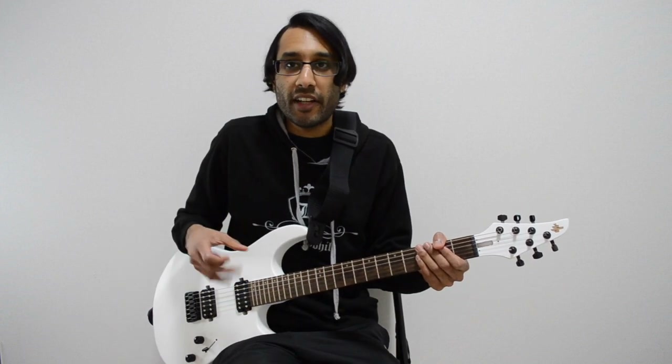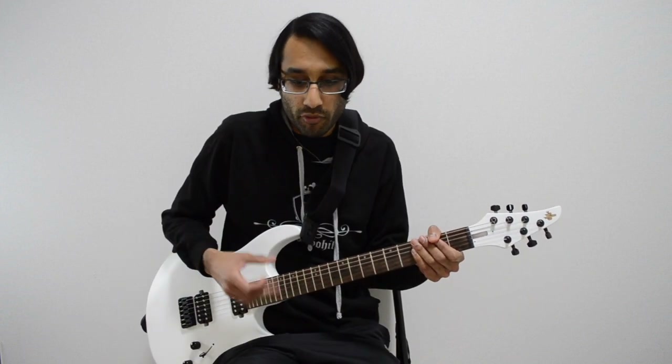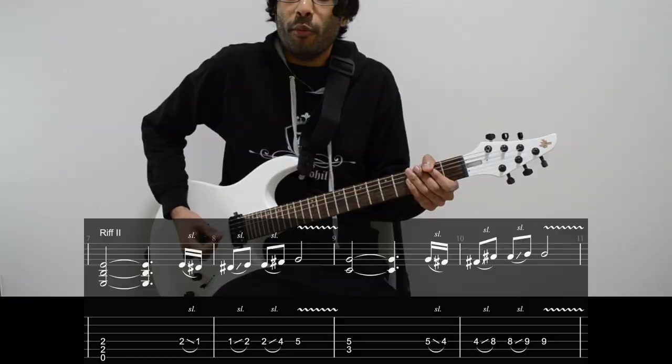And that's the first riff. Remember there's a slight variation in the 2nd bar right at the beginning with the clean guitars. Moving on to riff 2.